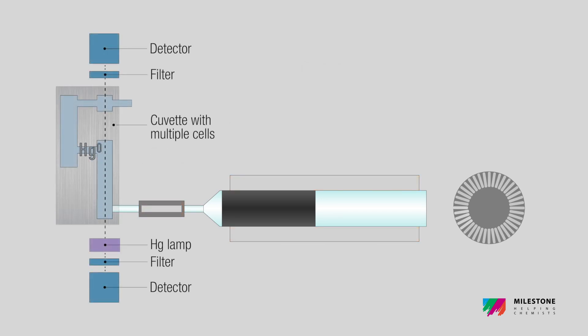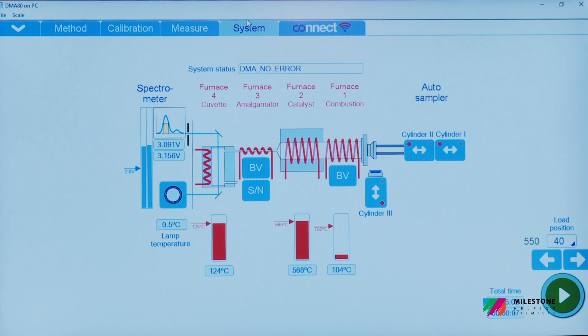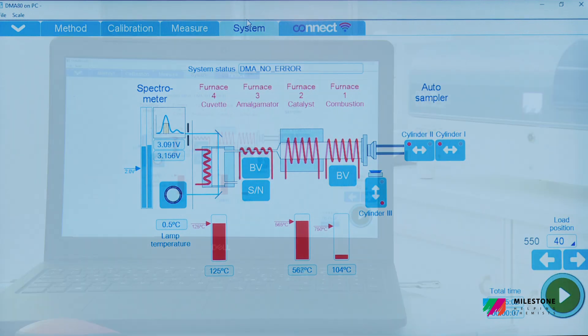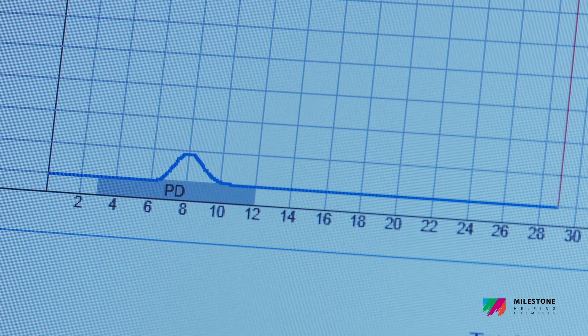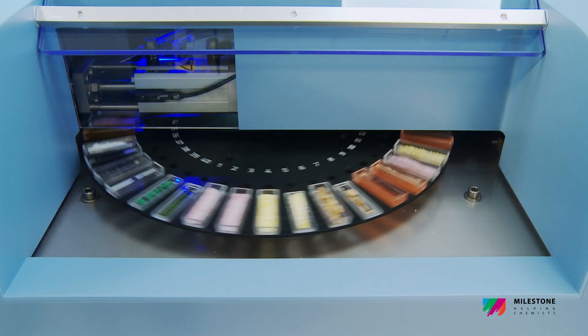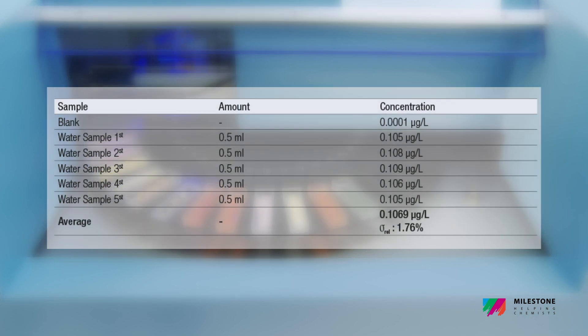Then released into multiple measuring cells positioned along the optical path of the spectrophotometer. The double beam technology dramatically reduces the signal-to-noise ratio, improving the quantification limit, accuracy and precision, ensuring superior reproducibility, reliability of the results and greater performances, even at PPT levels.